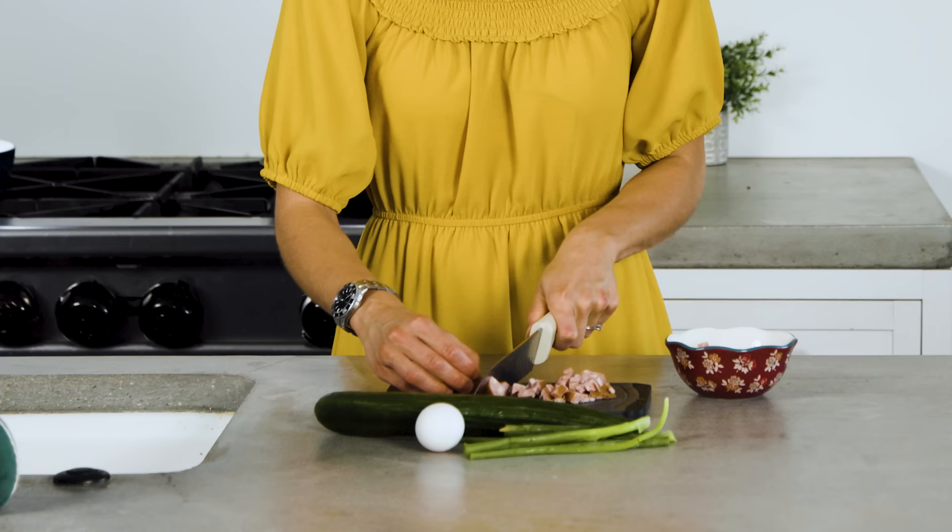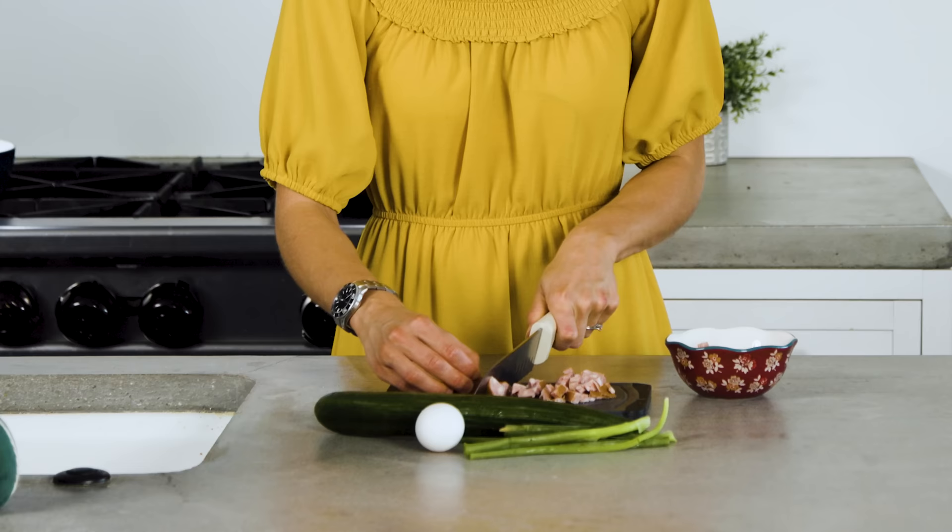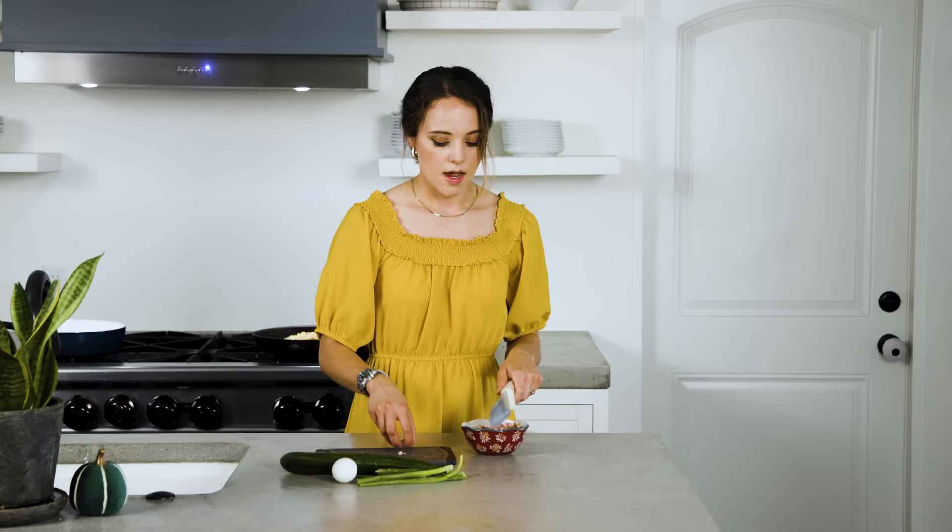Now that the seasoning is all mixed into the rice and sautéed in, it's time to add the proteins. Today we're going to use sausage and eggs, so I'll just dice up the sausage. The good thing about this dish is it is so versatile — you can use leftover vegetables, chicken, beef, shrimp, pork, whatever you want, plus an egg. Or you can just do the rice as is, which is also a favorite. So I'm going to sauté those in, and then we'll come back to garnish.